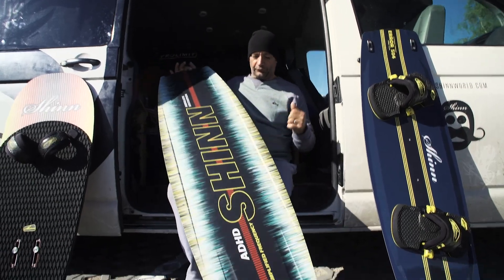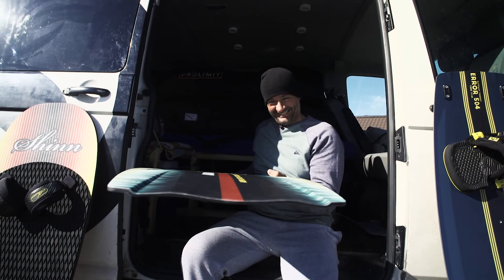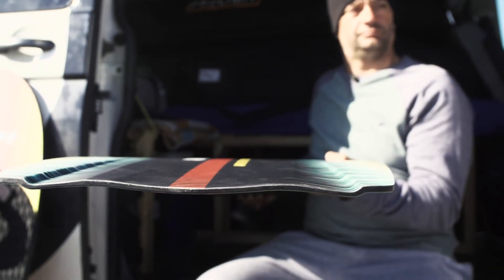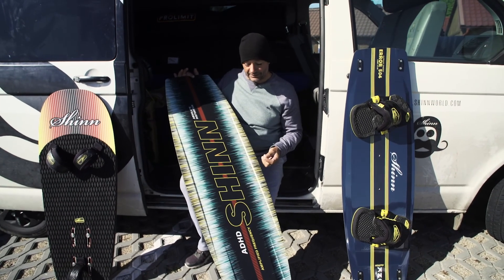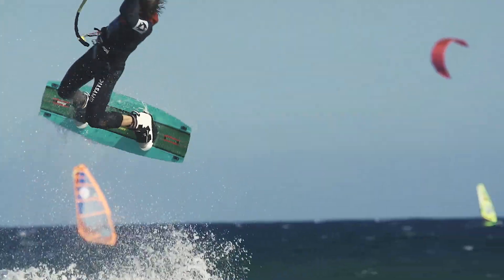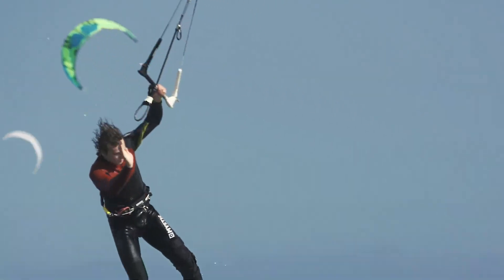The board also has a very subtle concave coming through from the tips, which works to iron out the chop to make it smooth, comfortable, and controllable at all times. So unlike a traditional freestyle board that is very high performance for wake style but hard to ride in difficult conditions, this board lets you get maximum edge, grip, and speed even when it's choppy — it's still really fun and easy to ride.